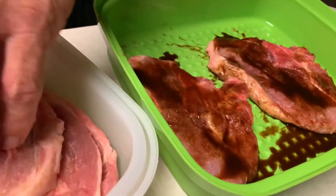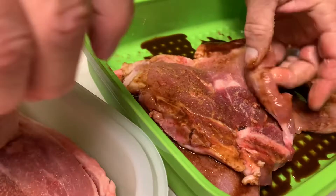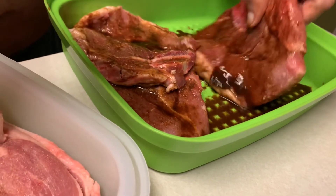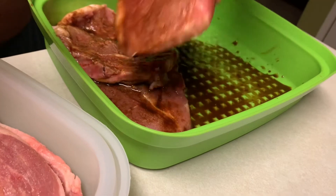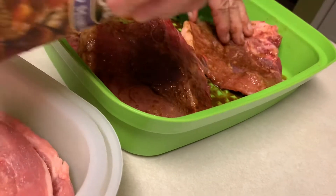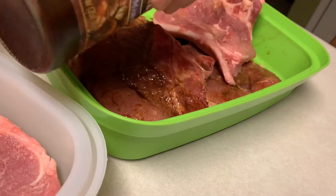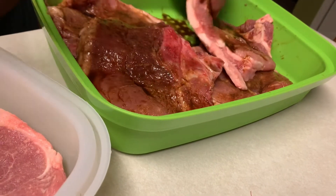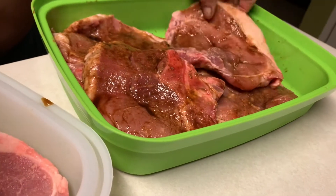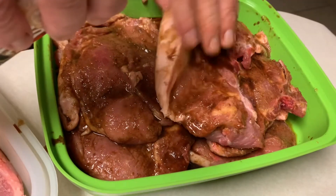If you want, you can go to the Asian store and buy this. In the Philippines or here in America or some other place, you just go to the Asian store. What's inside the adobo sauce? You put garlic, soy sauce, pepper, pamintang dahon, bay leaves, and black pepper.